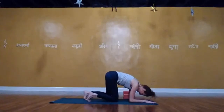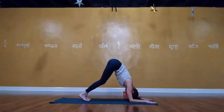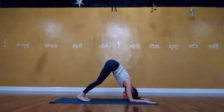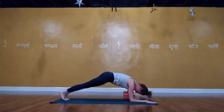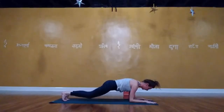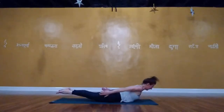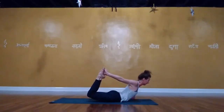Bend one knee and then the other, coming up to a comfortable seat. When we can move optimally, it creates a different world for us mentally, emotionally, physically, and spiritually. When we begin to move in that optimal way, it feels good — and it's so important to be able to move through life with this ease and joy. When we're feeling good in our bodies, everyone and all beings around us benefit.